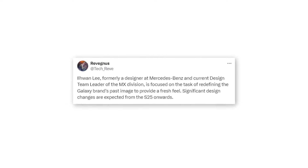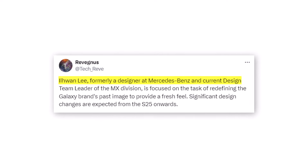This new rumor suggests that Hubert H. Lee, who previously worked on design for Mercedes-Benz, is now working on giving Samsung Galaxy a whole new look, starting with the Galaxy S25.